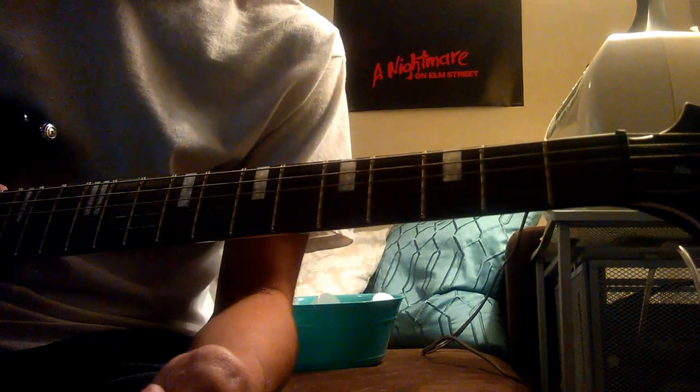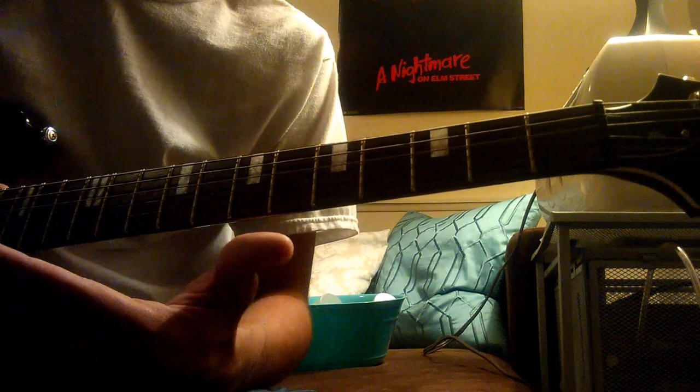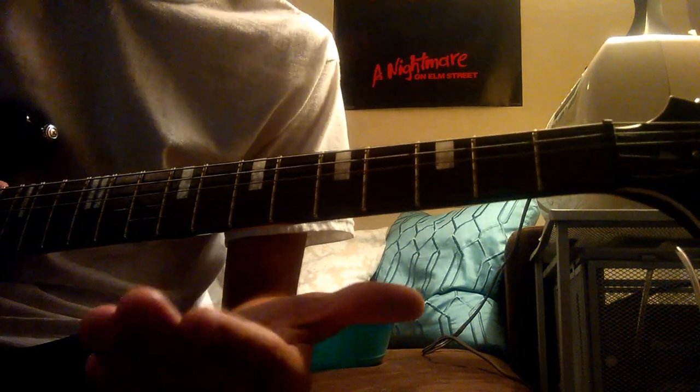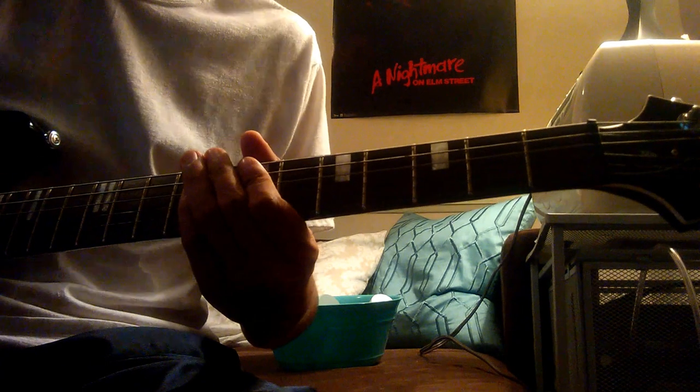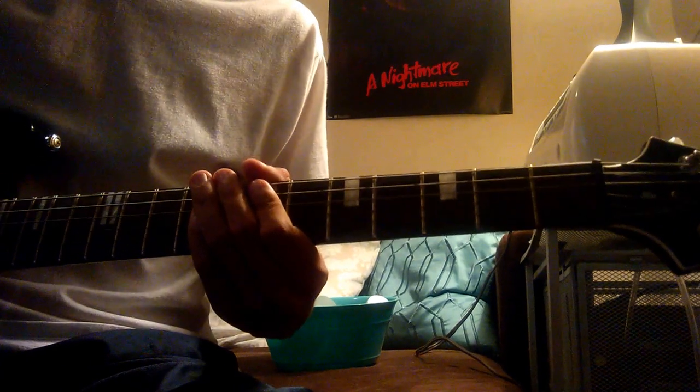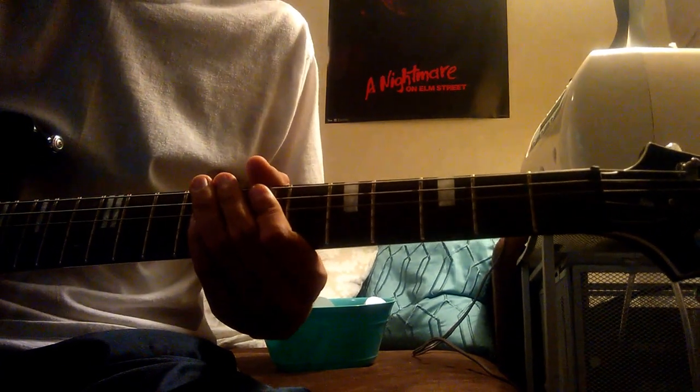And basically that's it — those are the main parts throughout the whole song. Let me know if you need any help with it. I'm getting back into the groove of this, and I apologize for the string naming throughout. Hopefully you guys like it — let me know what you think.